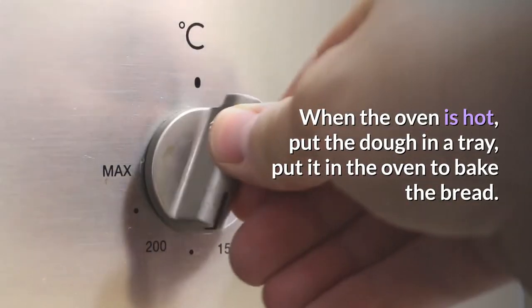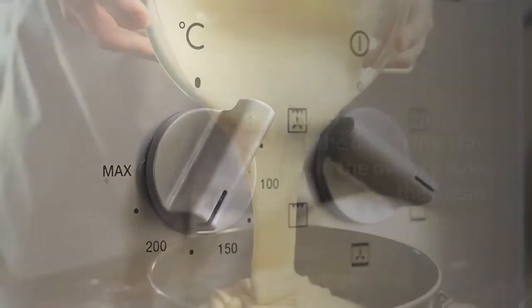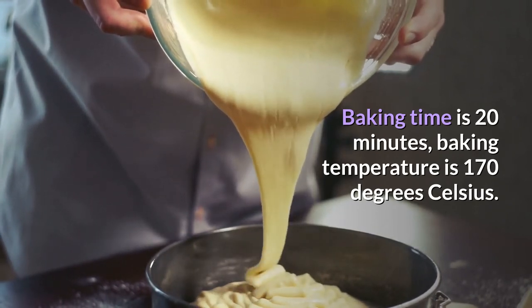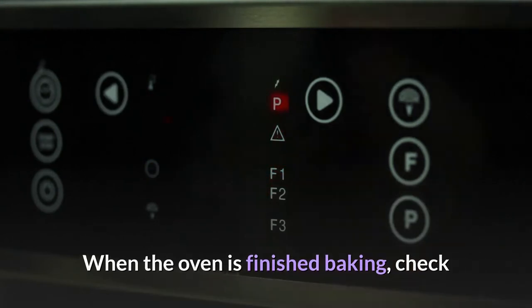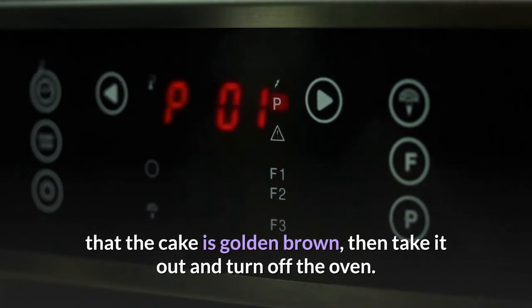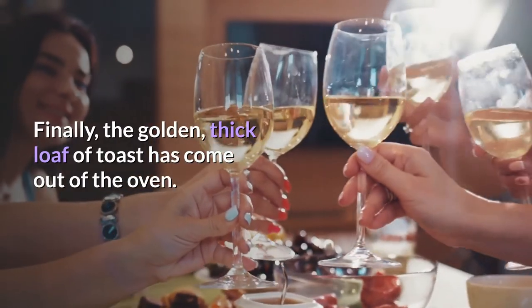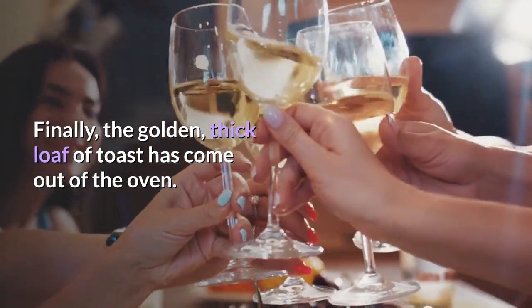When the oven is hot, put the dough on a tray and place it in the oven to bake. Baking time is 20 minutes at 170 degrees Celsius. When baking is finished, check that the bread is golden brown, then take it out and turn off the oven. The golden, thick loaf of toast has come out of the oven.